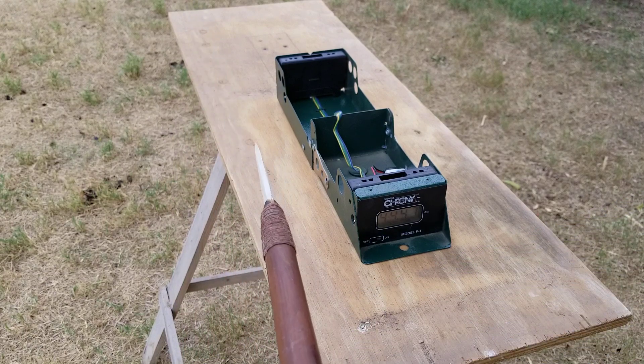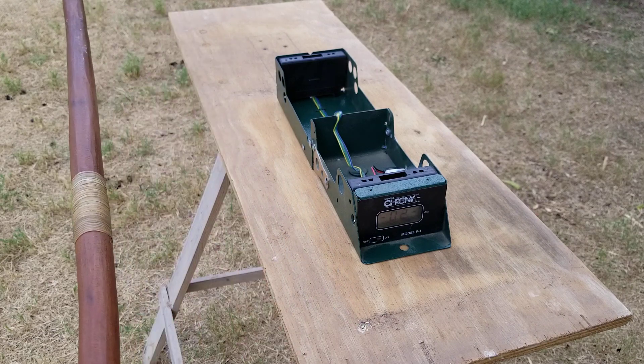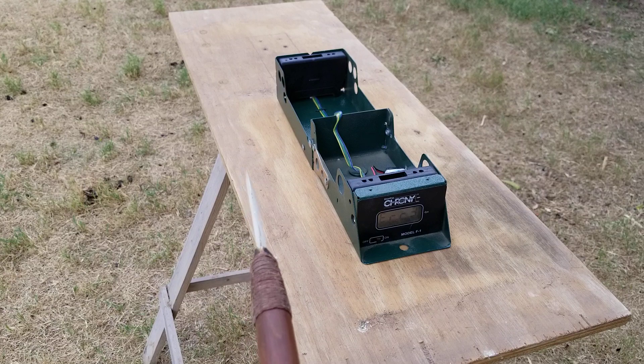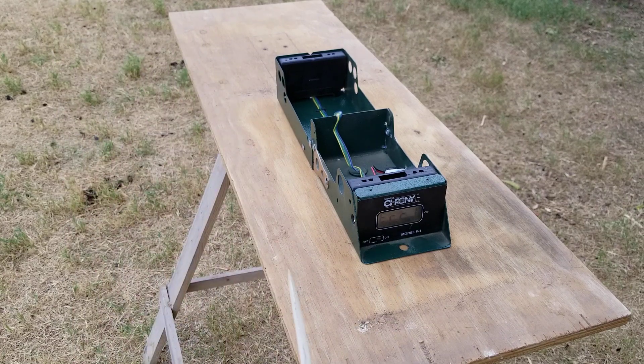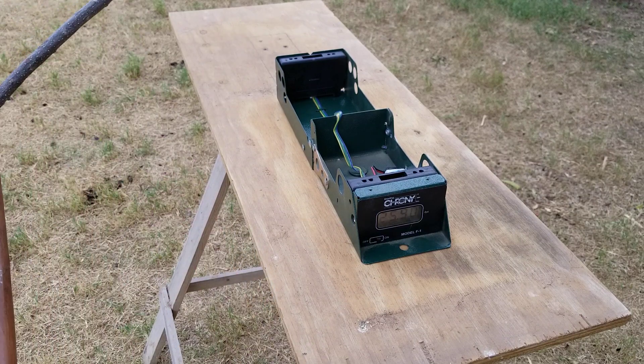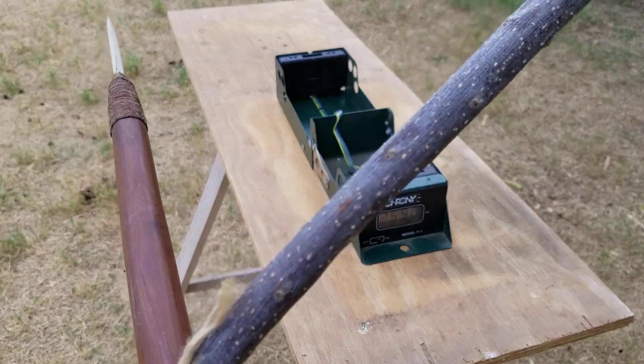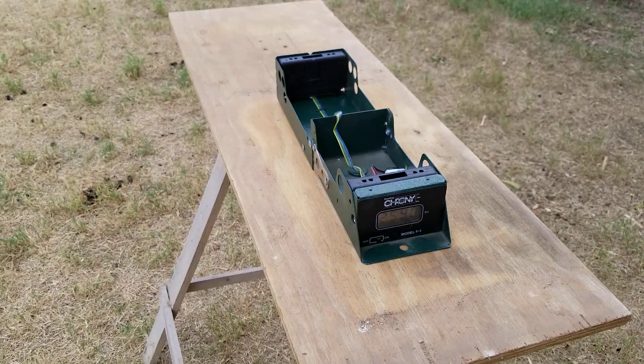I can't get it to register simply by pushing the spear unless I run with it. Let's try one more time — I'm going to wind up just a little bit here. Got an error reading. There we go: 25.90. That's about as fast as I can get it by pushing. I did back up just a little bit and wind up kind of. I'll put how much that is in miles per hour in the description.